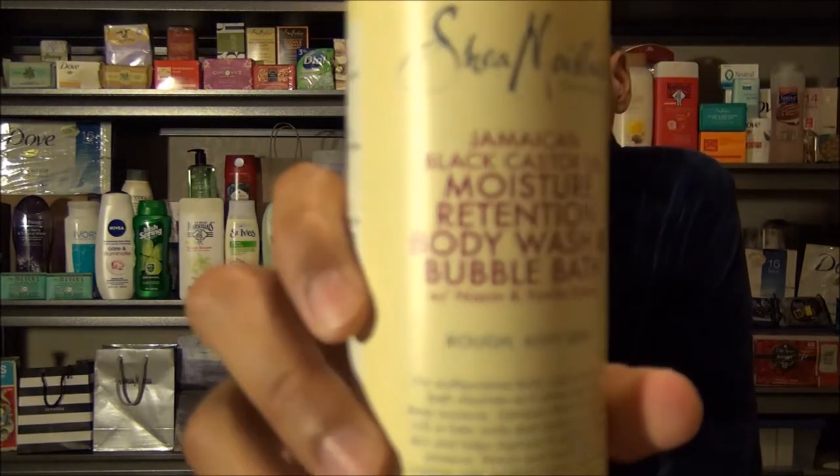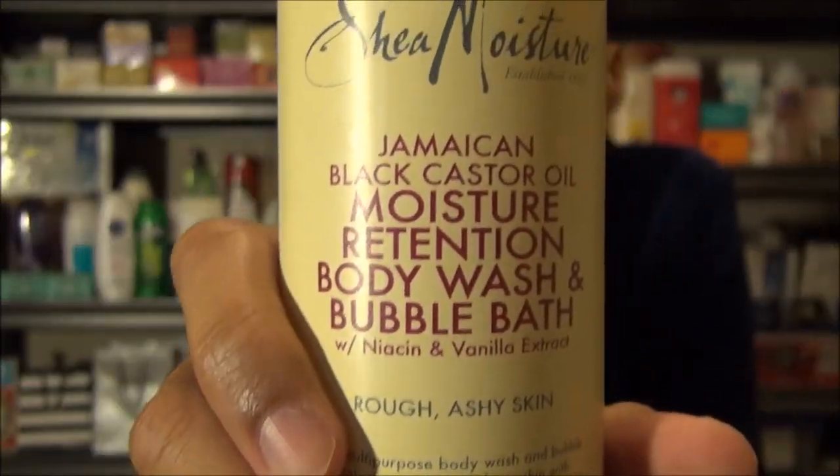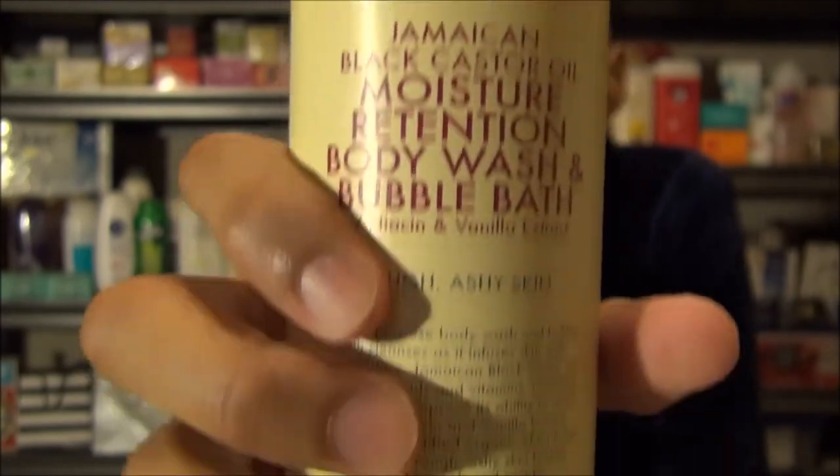Let me give you a closer look. Do be careful that you're purchasing the body wash and not the shampoo, because they are different products.